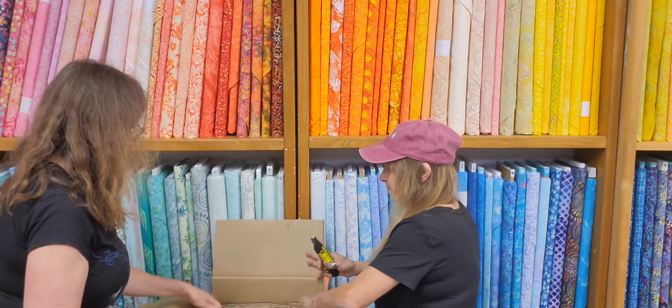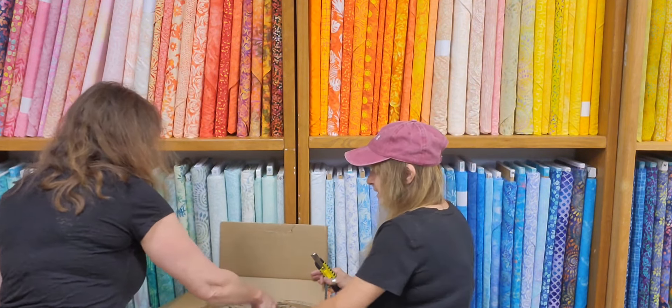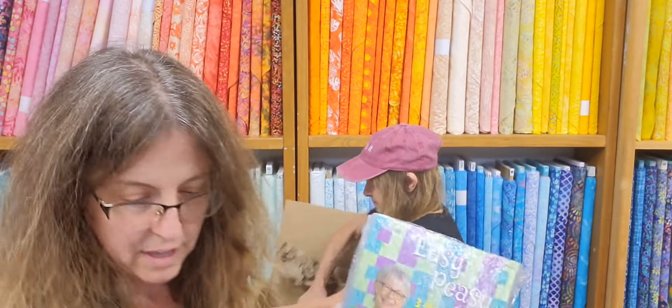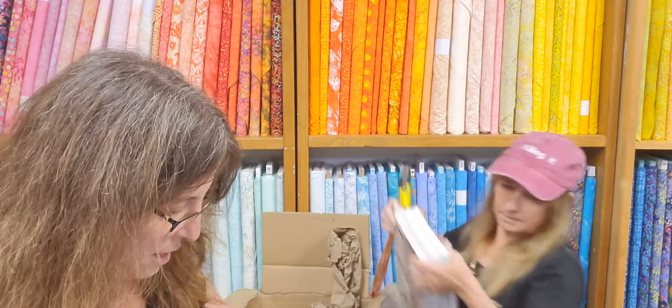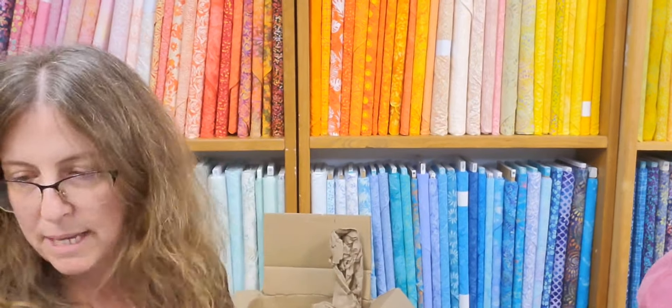What's in the magic box? Easy peasy lemon squeezy. So we got these books in. This is my favorite book out of all of them — it's the Easy Peasy book. We sell so many of these and they go together so quickly. You could get the whole quilt done in an afternoon, really. Or you can cut the day before — it takes like an hour or two to cut and then sew it the next day. They go together very quickly.